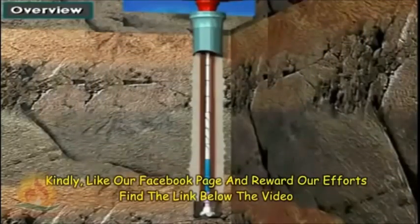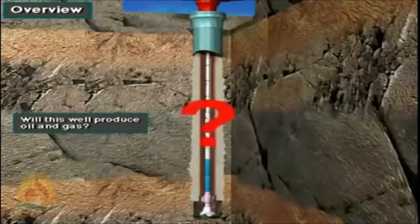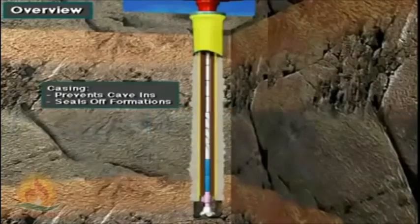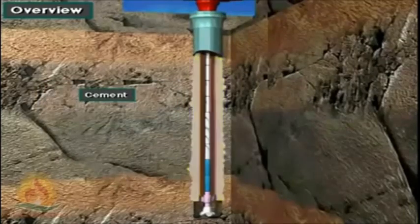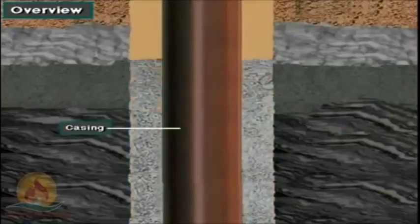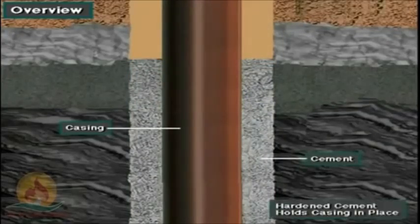Virtually every well drilled requires casing and cement. Casing is steel pipe that the crew puts into the wellbore. The casing prevents the hole from caving in and seals off formations. To do its job, the casing has to be cemented in place. A cement crew pumps cement down inside the casing and up the annulus, and the cement hardens or sets to hold the casing in place.